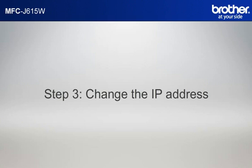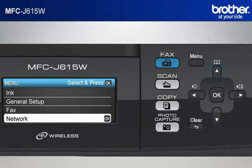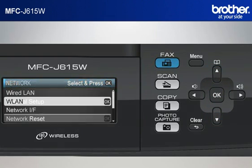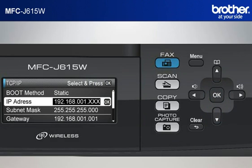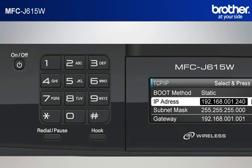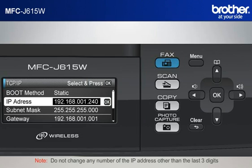Step 3: Change the last three digits of the IP address to 240. Press Menu. Scroll to Network using the up or down arrow button and press OK. Scroll to WLAN and press OK. Scroll to TCP IP and press OK. Scroll to IP address and press OK. Move the cursor to the last three digits using the right arrow button. Input 240 by keypad and press OK. Press Stop. Do not change any number of the IP address other than the last three digits.